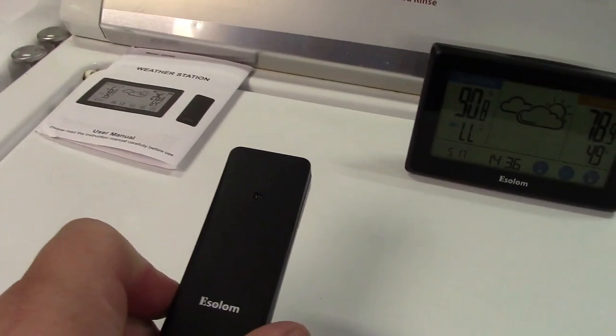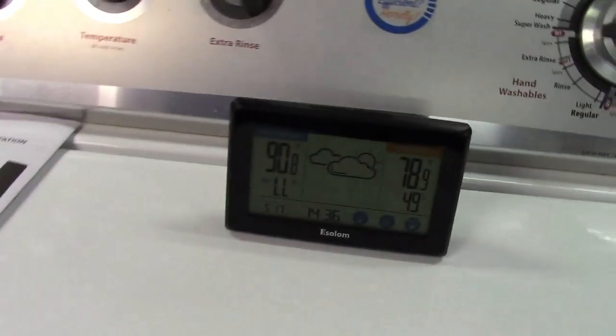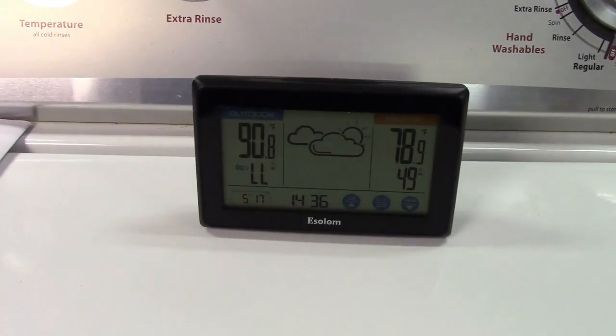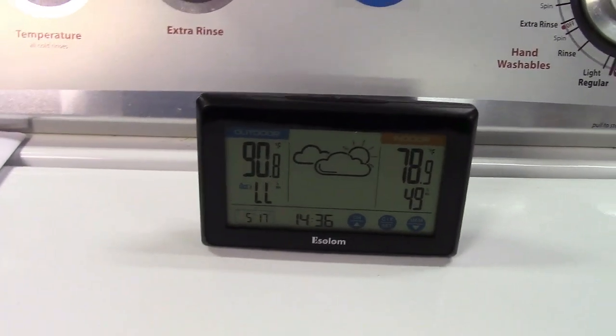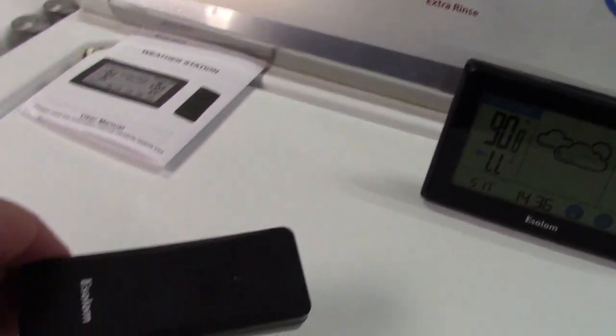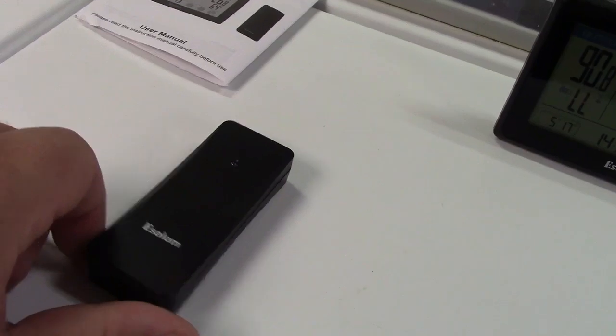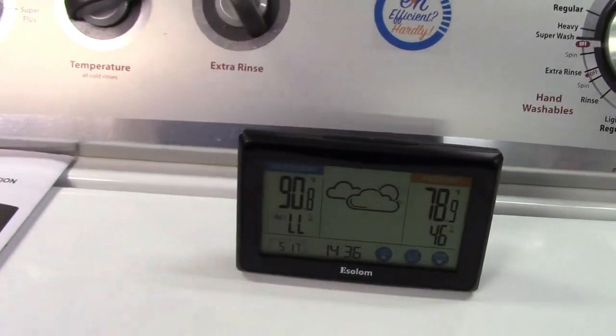The wireless transmitter did not go through my basement where I can't receive anything — I totally forgot that. So I brought it back in after leaving it out in the sun for about five minutes. You can see the humidity reads LL for lower than it can read, and it reads 90.8 degrees. I'm going to stick this in the fridge now to see if that drops the temperature.